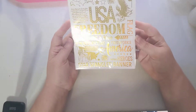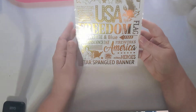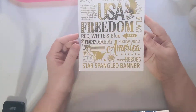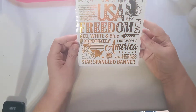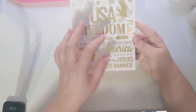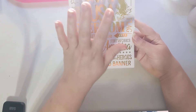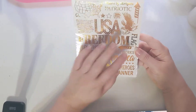I found a different style of rub-ons for the Independence Day stuff, so I went ahead and got this one too. I'm not sure if I'm going to use it or send it to my swap partner for the mini book box — I'll just see what I want to do. But it's pretty awesome and I'm really excited about it.